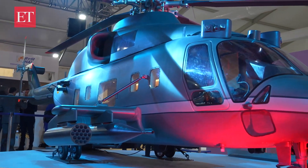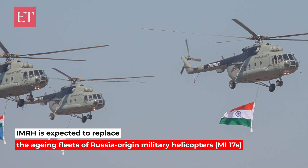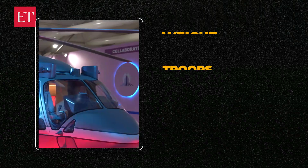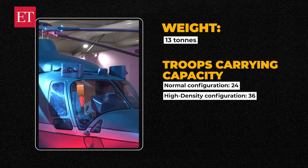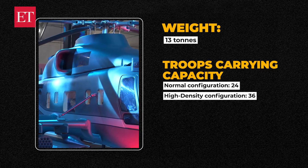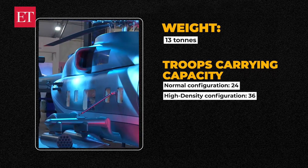This is the IMRH, Indian Multi-Role Helicopter. HAL is intending to design and develop this helicopter to replace the current medium lift helicopter Mi-17. This is going to be a modern helicopter in this class. The all-up weight of this helicopter is about 13 tons. It can carry 24 troops in normal configuration and about 36 troops in the high-density configuration.